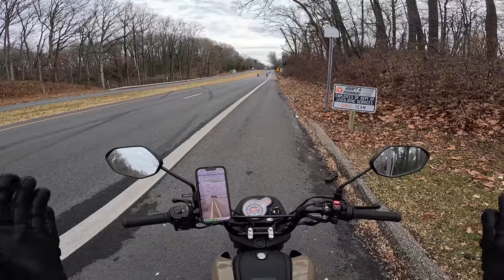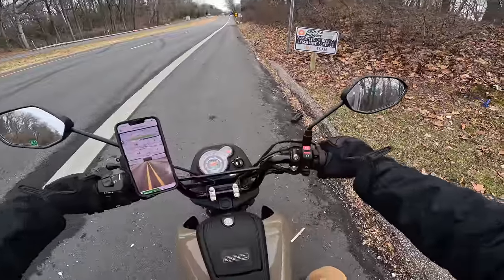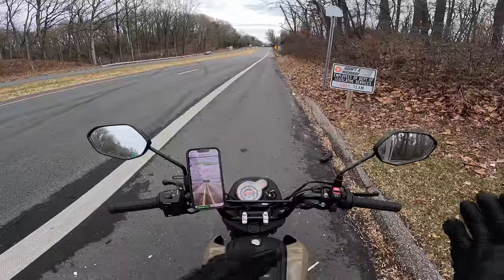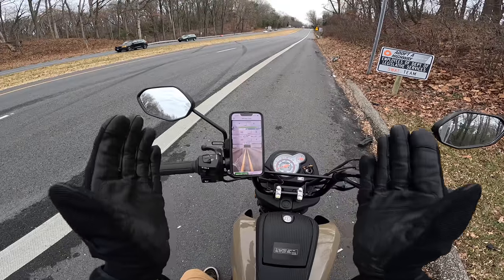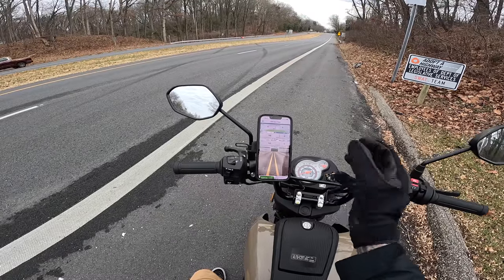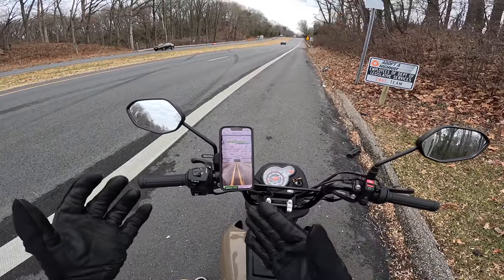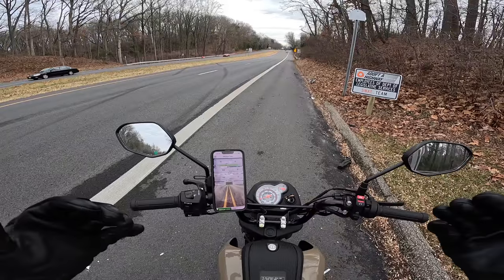So super stoked on that, but first things first, we got to get a baseline of how fast or slow it is in stock form. Welcome to the Life of Birch drag strip — you mean public road? Shut up, it's my drag strip. So we are going to do best out of three runs to see how fast slash slow the Navi is in stock form. I forgot that this Navi doesn't have the quad lock setup, so I put that on so we can see the GPS race timer. We have two different timers set: a 0 to 40 and a 0 to 50, and it's also going to show us our top speed from the run. I'm going to show you whichever one was the fastest from start to finish, no cuts, so you can get a good feel for how fast slash slow it actually is.